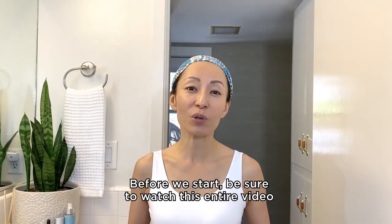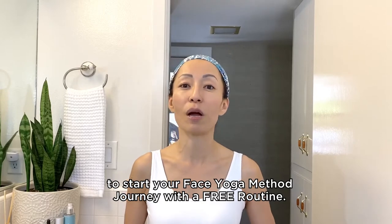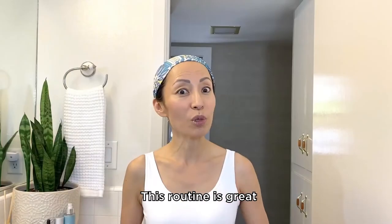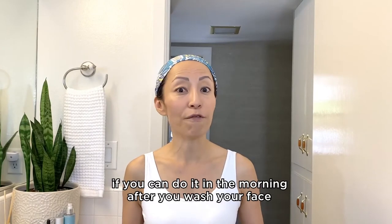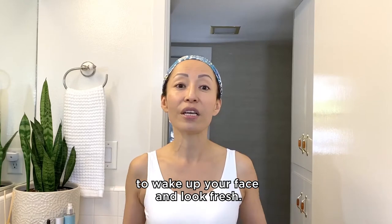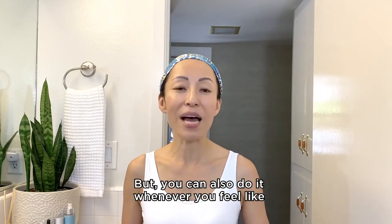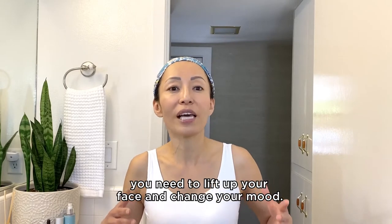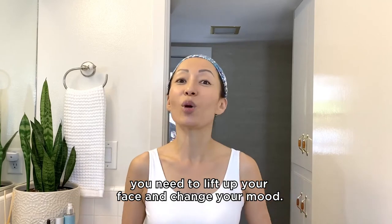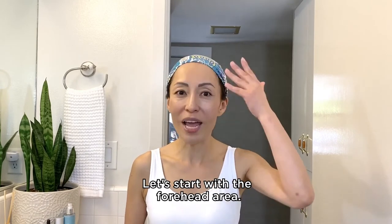Before we start, be sure to watch this entire video to start your Face Yoga Method journey with a free routine. This routine is great if you can do it in the morning after you wash your face to wake up your face and look fresh. But you can also do it whenever you feel like you need to lift up your face and change your mood.